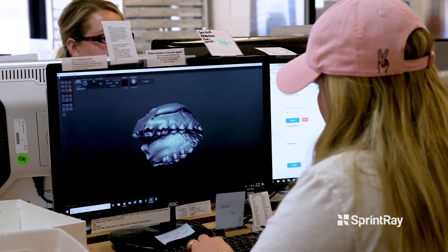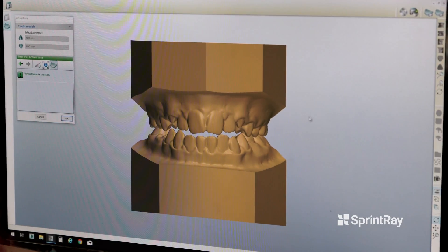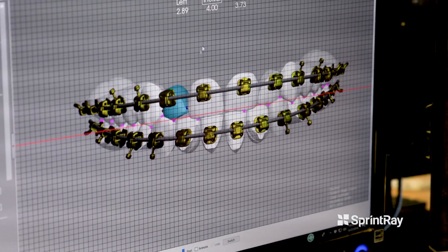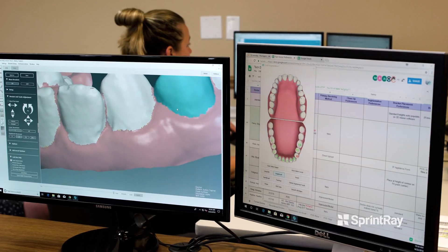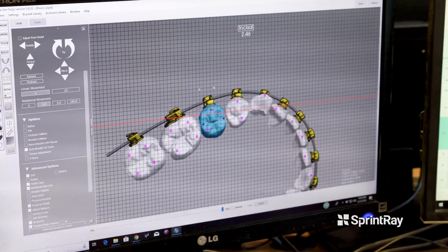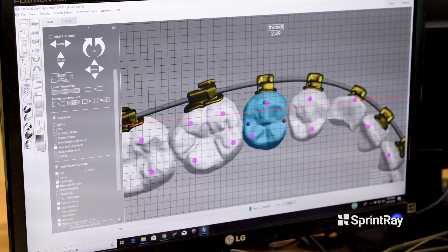OrthoSelect is an orthodontic laboratory. Most of our services are all digital based. We do a product called DIBS, and DIBS is basically a way for doctors to treatment plan their patients for orthodontics and braces. The software helps them see where the teeth are going to end up based on where the braces are placed. The doctor will submit a patient to us, and that case we put into our software where we use the doctor's braces to basically show where the teeth are going to be.